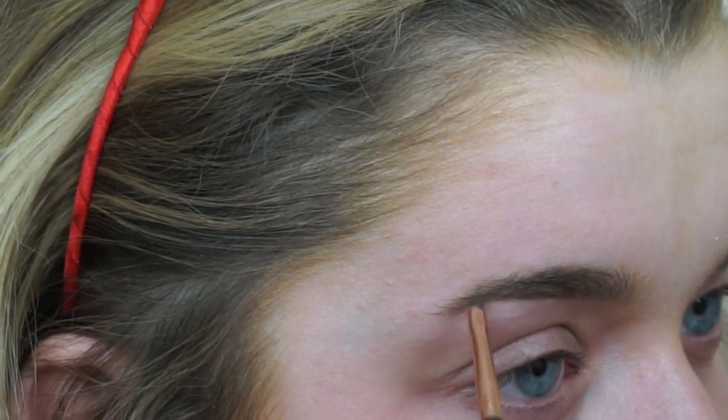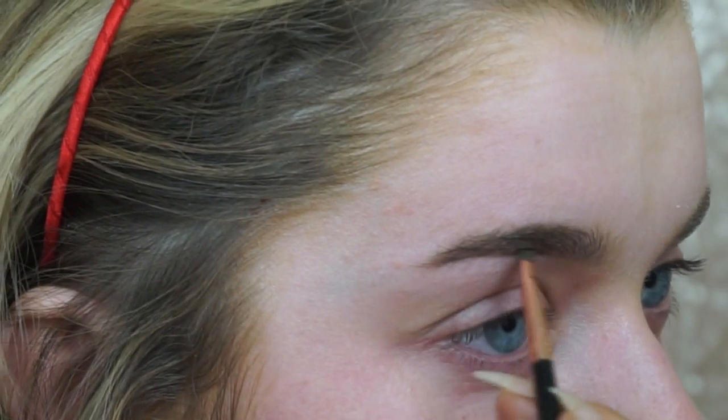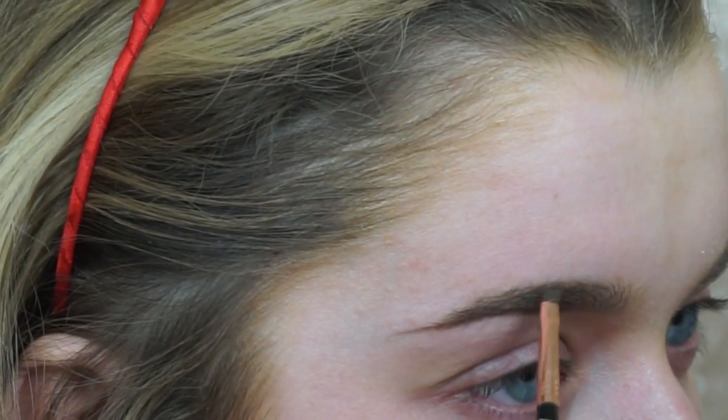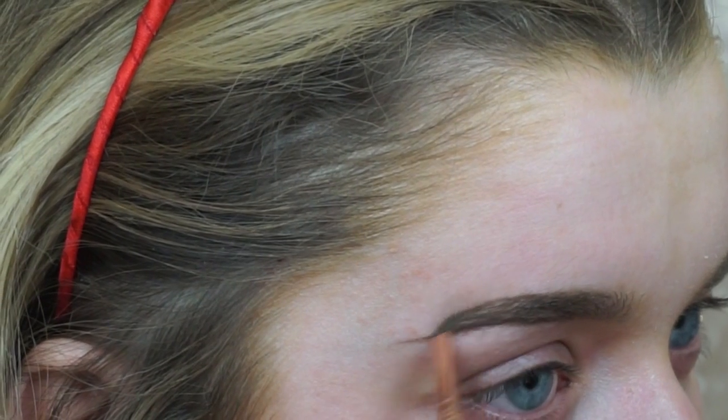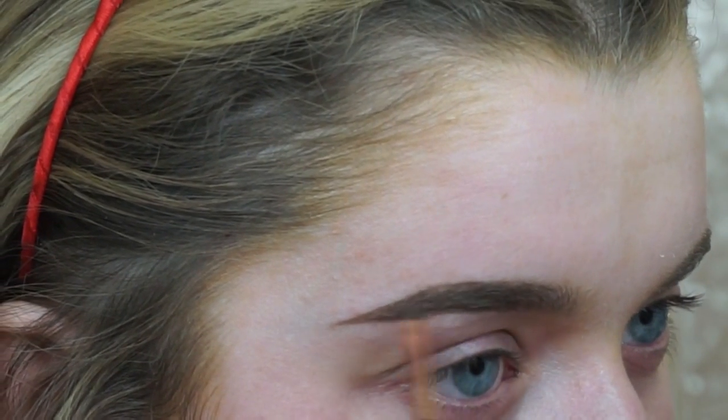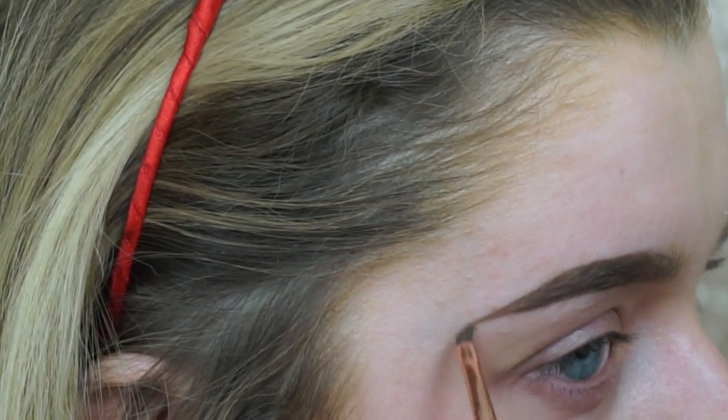I just trace the bottom and follow the arch around. Then I go in from the top, still using medium brown, and connect it down. I start to fill it in with lots of little brush strokes — I don't want to apply too much product, because that's when brows look really fake. Using two different colored dip brows is just an extra step; you really don't have to if you're happy with one.